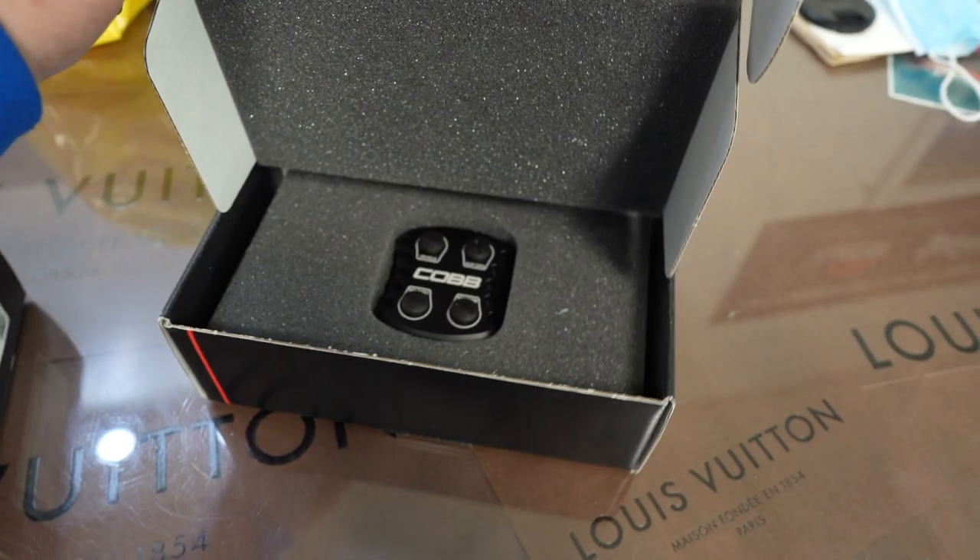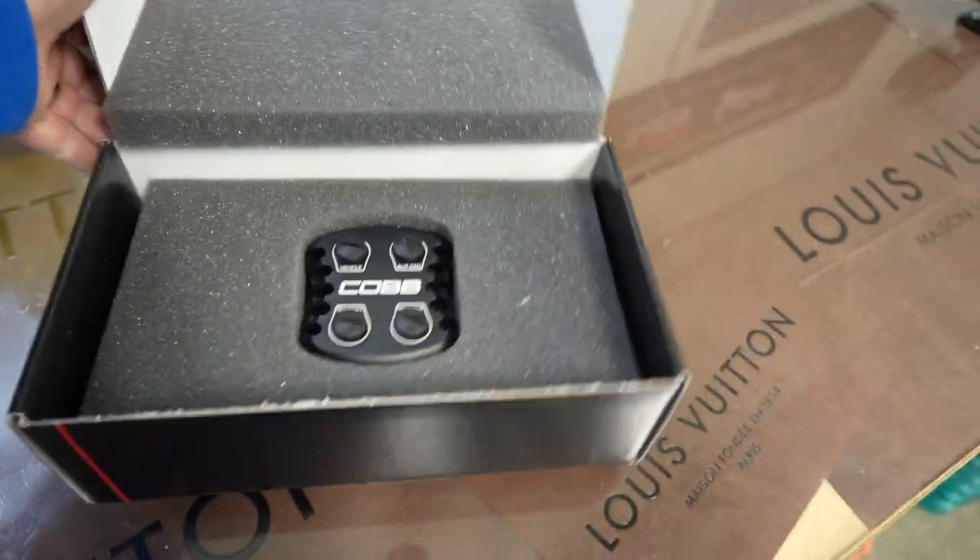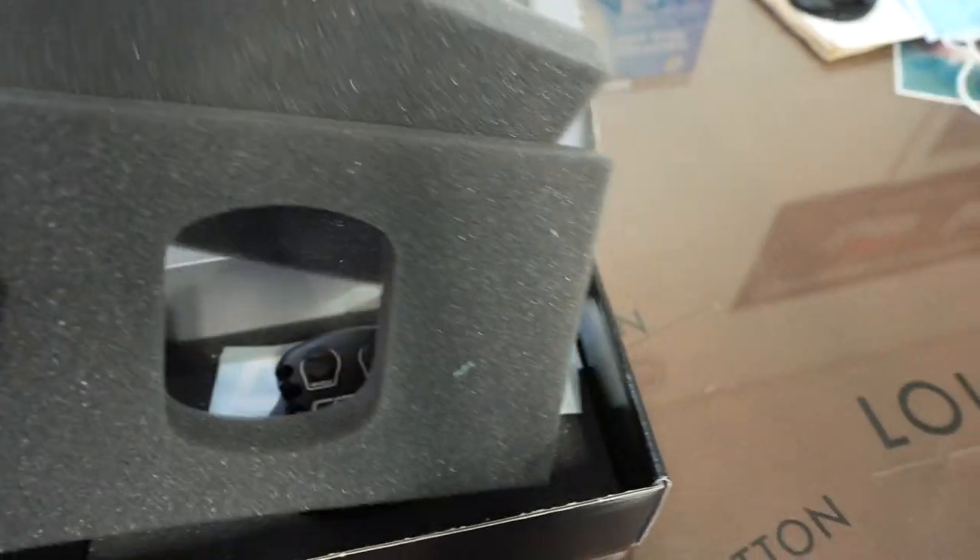Some older and even modern vehicles simply aren't meant to be tuned or have aftermarket sensors installed. That's why Cobb developed their CAN gateway — it doesn't hijack any existing sensor inputs; it lets you add more inputs without sacrificing the ones you already have. I'll put a link up explaining what the CAN bus really does if my explanation doesn't quite make sense.